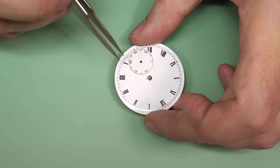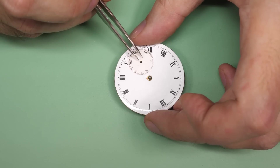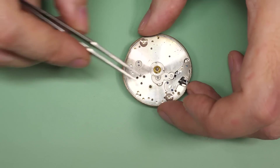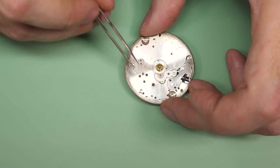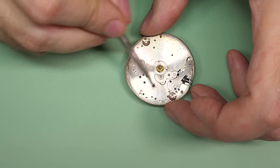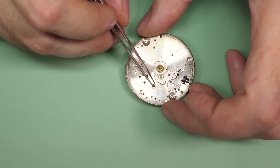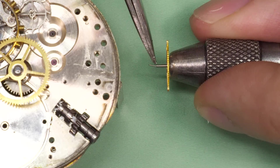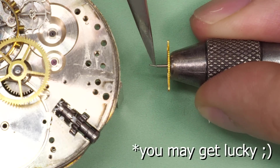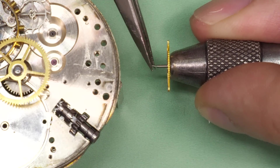If you bend a piece of metal one way and then try to bend it the other way, nine times out of ten it will snap. So if I attempt to bend this back up straight, most often this will break. From time to time you may have to encounter a re-pivoting job, especially when it comes to vintage watch movements such as this, where parts may not necessarily be available off the shelf. If the pivot on this wheel is bent and you try to bend it back, it will snap off completely, even with a dedicated pivot straightening tool.